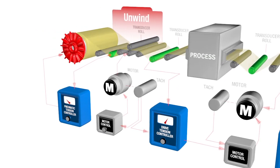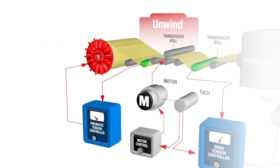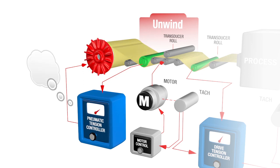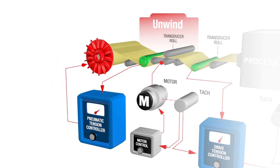Tension in the unwind zone can be controlled by a pneumatic brake, an electric brake, or a regenerative drive. During machine operation, the measurement signal from the tension transducers is input to an automatic tension controller. The controller compares the actual tension to a desired tension set point, input by the operator, and sends a compensated electric or pneumatic signal output to the control device. The output signal decreases as the material roll decreases in diameter to maintain constant tension going into the next tension zone.